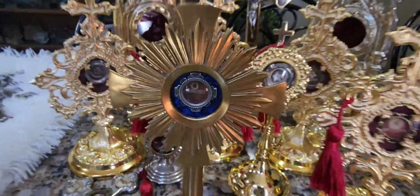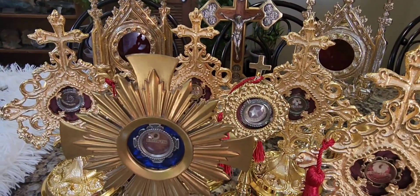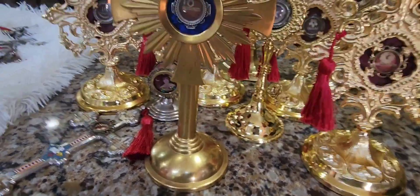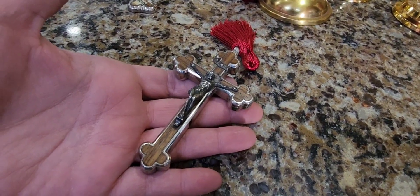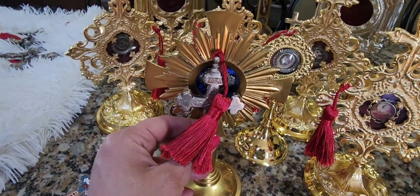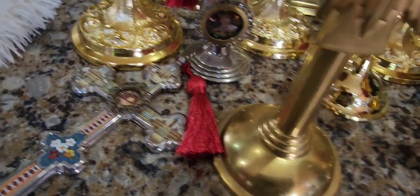Second class is something the saint touched or wore in life — a veil, shoes, slippers, socks, a belt, a ring, anything they basically touched or wore. Third class: I would take this third-class relic — it has soil from the catacombs in Rome — and I would touch it to this first-class relic. Then, say it wasn't third class, just a regular crucifix: now it becomes a third-class relic.